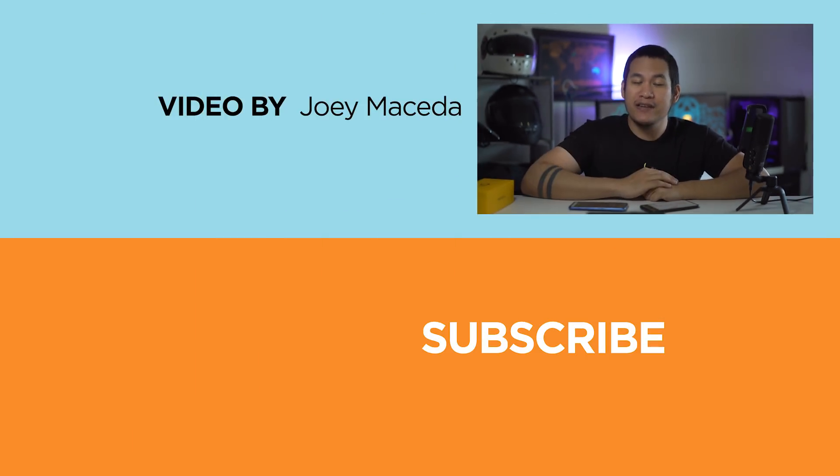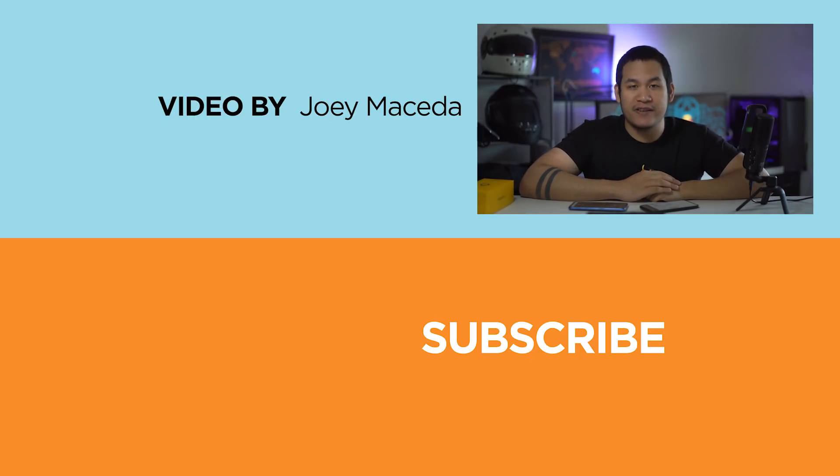What do you guys think about the Realme 6? Let us know in the comments down below. If you enjoyed this video, please drop a like, subscribe to our channel for more content, hit the bell icon so you don't miss any future uploads, and be sure to visit yugatech.com for the latest tech news and reviews. This has been Joey — guys, stay home, stay safe, and stay hydrated.